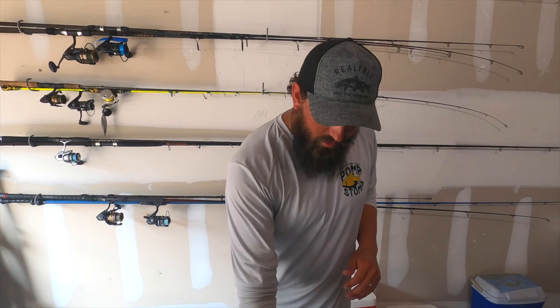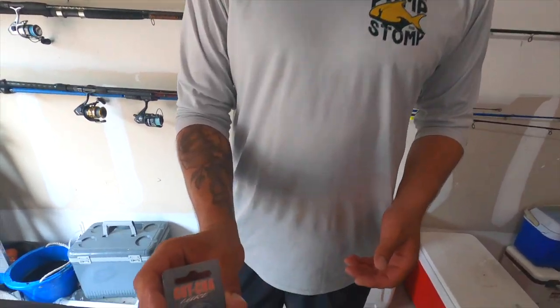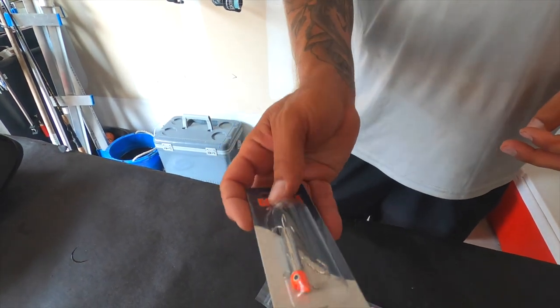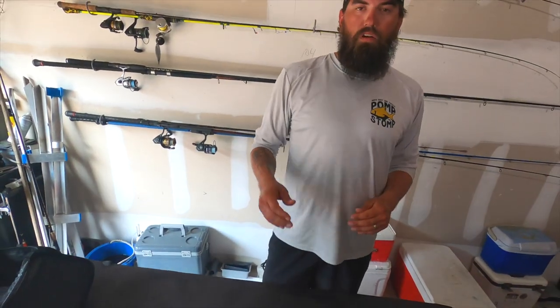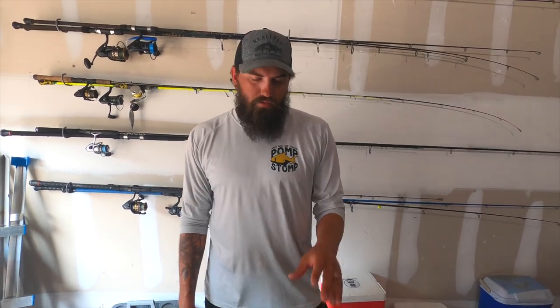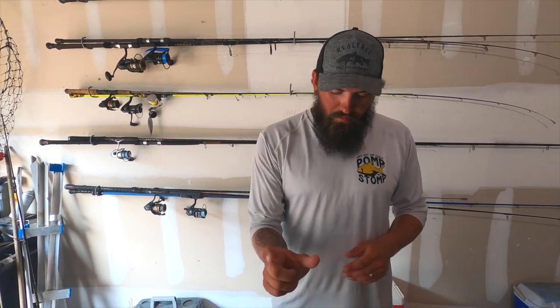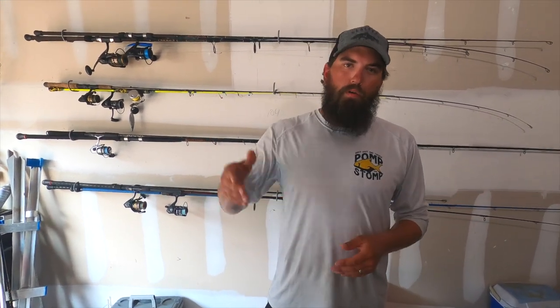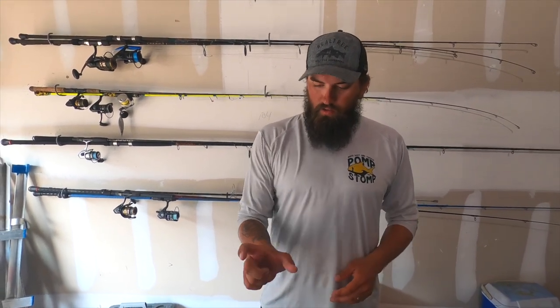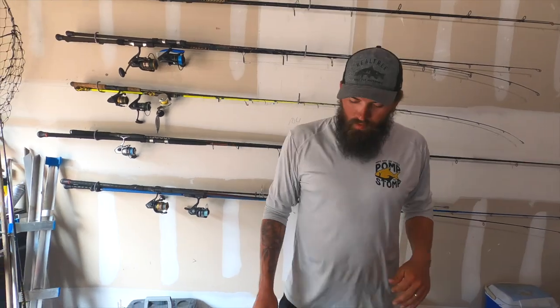Probably one of the most popular jigs to throw is the Gotcha plug. If you've ever been to a pier, you've definitely seen just about everybody throwing one of these. Those Gotcha plugs will wear out the Spanish — you'll see some people catch kings on it too, though usually you'd have a lighter leader so you're not really targeting kings with this. They make a lot of different sizes, and if you need to cut the wind or match the bait presentation, you can get one that's a little bigger.